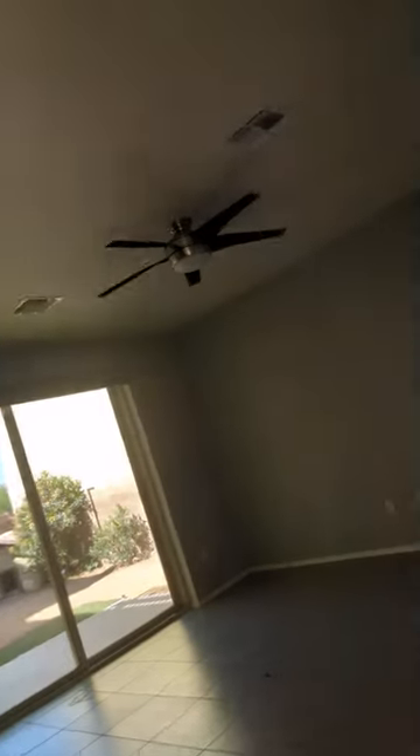Always test the doorbell because half of them don't work — half of them just go dead. Check the lock on the door. Check that the door shuts. Knowing what to expect is handy because you've seen these layouts before.